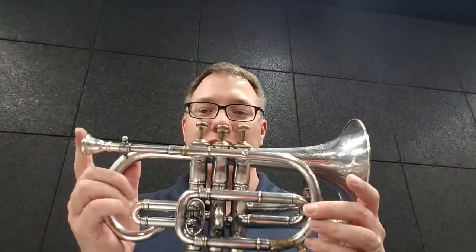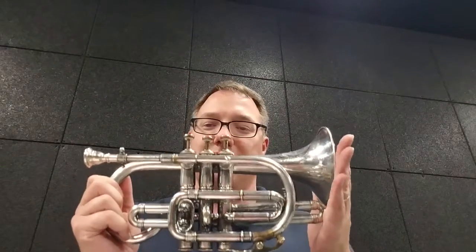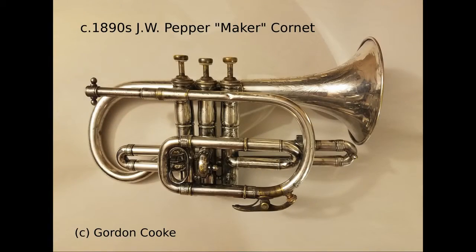This is the J.W. Pepper cornet, and I like using this Dillon JBA mouthpiece with it in high pitch. Thank you very much for watching, I hope you enjoyed seeing this cornet. Please like and make any comments down below, and see you next time — take care. Bye.